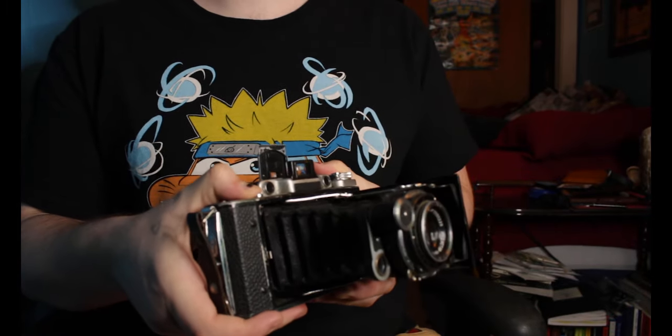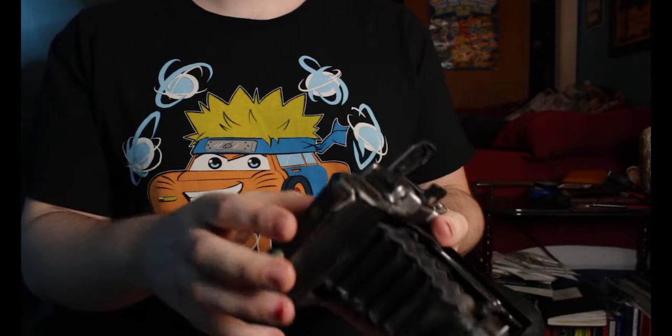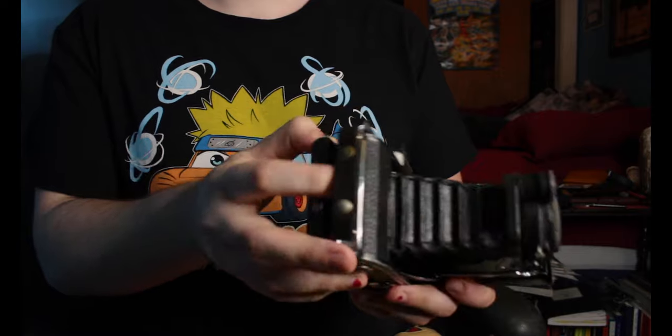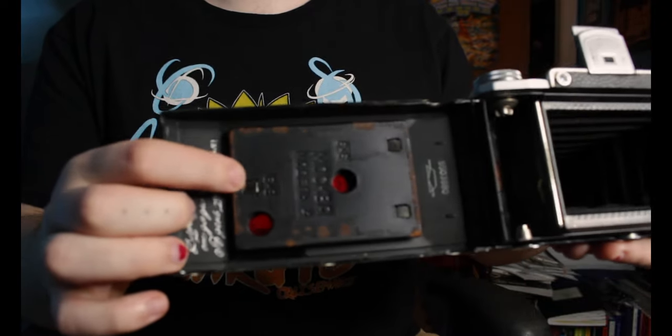But you can use a fold-out camera if you have one of those. I haven't tried this in mine, but all you have to do is take some double-sided tape, tape it down to the pressure plate with the photo, close it up, and you're ready to shoot.